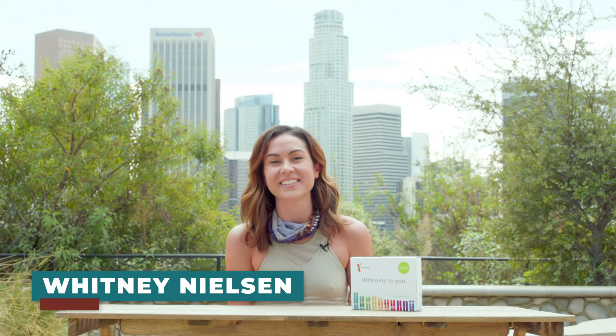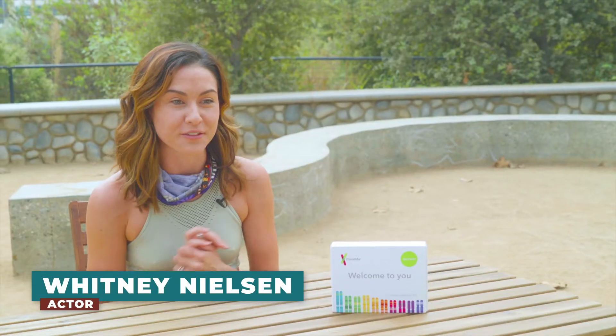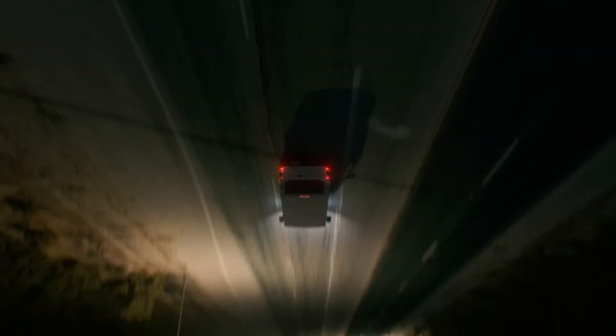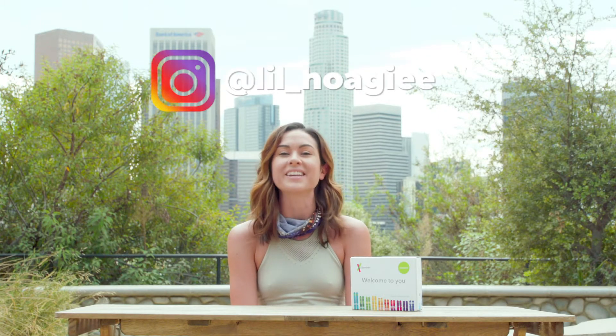Hi, my name is Whitney Nielsen. I'm in Los Angeles, California — originally from New Jersey, went to school in Philly. I'm out here acting; I've been an actress for about 11 years now. I have a film coming out called Behemoth — it's a really dark horror movie, not for the faint of heart. We're looking for distribution, so go to behemothfilm.com. You can also contact me at little hoagie on Instagram or Whitney Nielsen on Facebook.